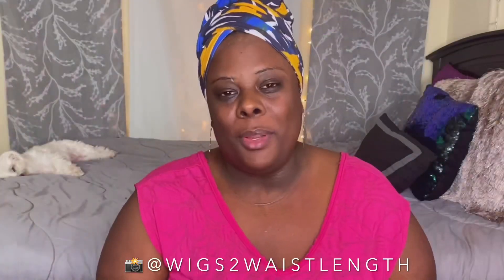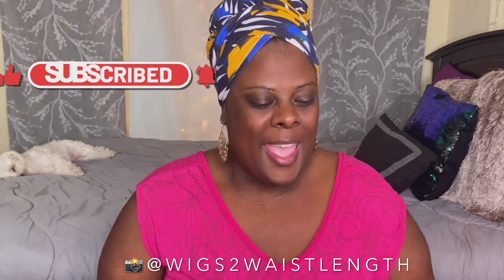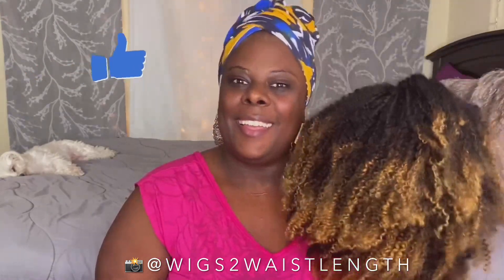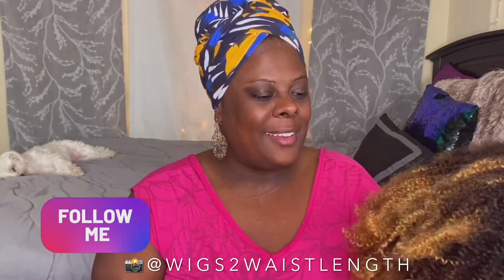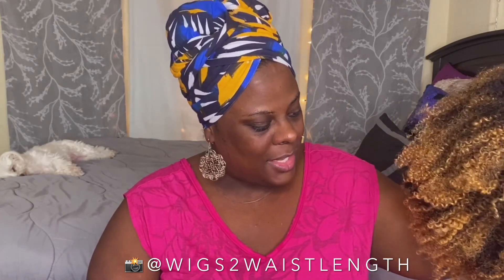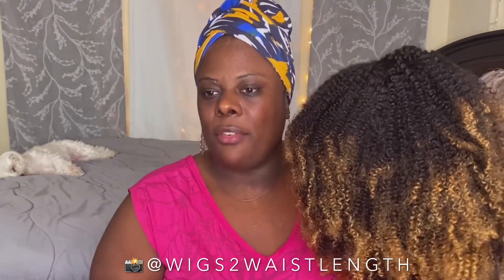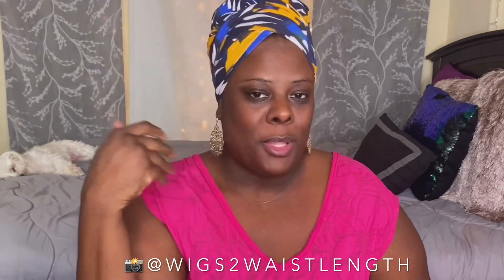I am no stranger to Her Given Hair units, so big thank you to them for collaborating with me on this review. I just got super excited about this unit and this beautiful color. This definitely has a little bit of 613, a little 27, a little 30, and of course the 1B up top. I don't know what else to say about this wig — I'm just so ready to hop in this unit, so I'm going to slip out of this lovely crown and come back full face beat.